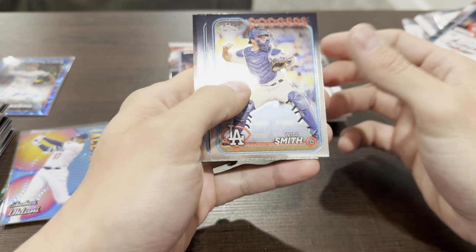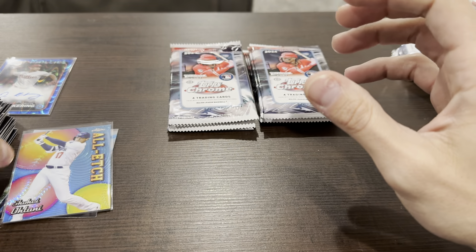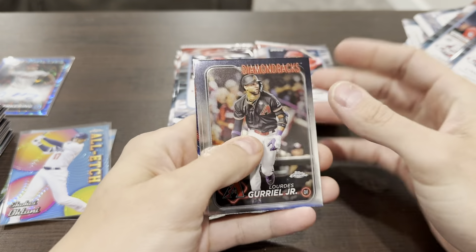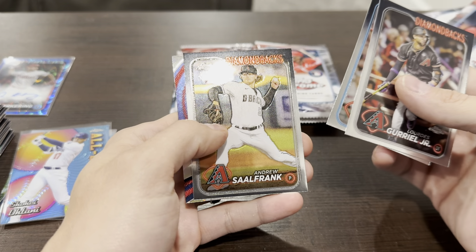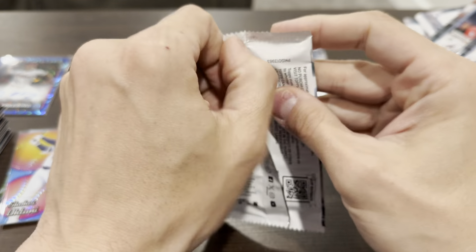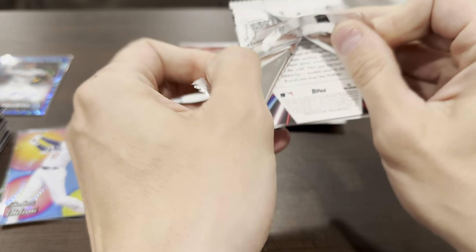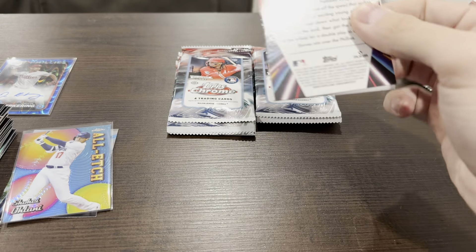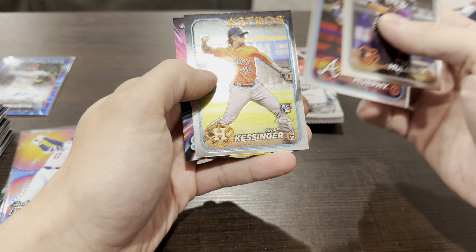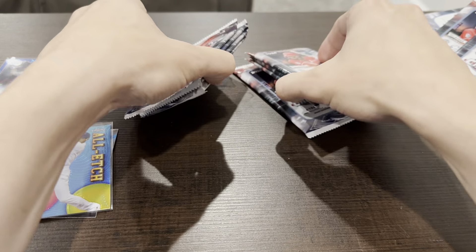I like those All-Etched cards — they look really nice. Only one numbered card so far and that's the autograph. Horner, Snell, Aaron Judge. Devers, Salam Frank, and a Goldschmidt etched. Where are the numbered cards? Come on, this box needs to heat up real quick. Mullins, Sean Murphy, Kessinger, and a Michael Harris Future Stars card. About eight packs left.